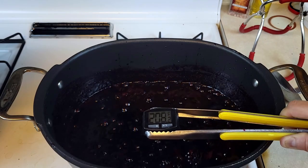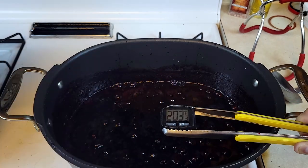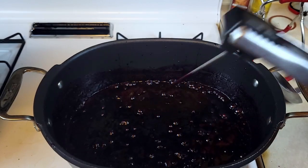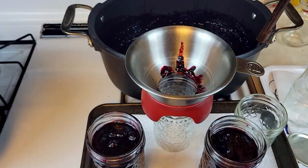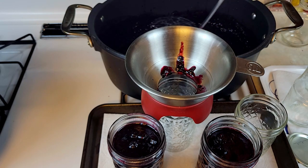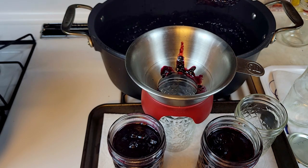It's been 30 minutes. I'm checking the temperature — it is 220 degrees Fahrenheit. I think it's set and I'm going to can it. The jam has been cooled down for 10 minutes. I've filled up two of the jars all the way to about seven-eighths of the jar. Now I'm going to fill up two more jars and show you how to can them.